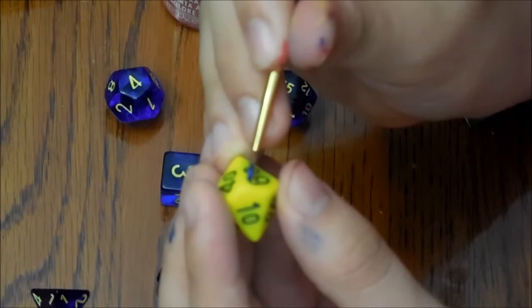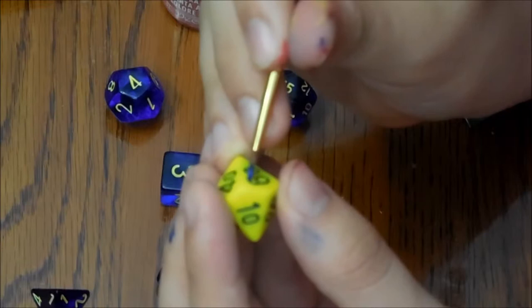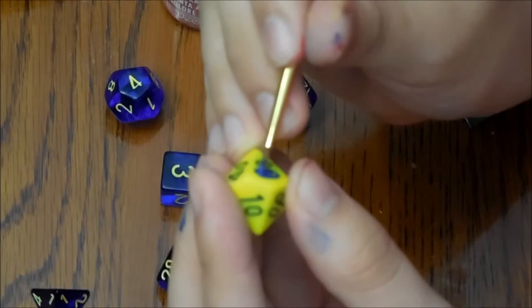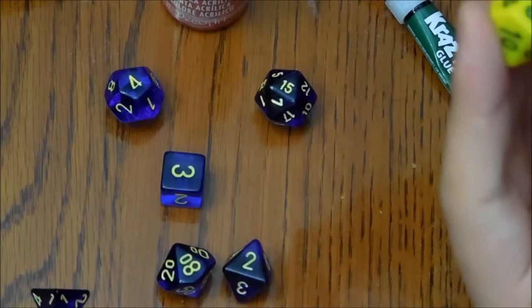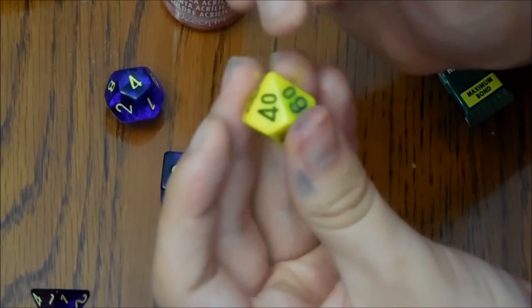Now this is actually going with a color scheme based off another video I've made, and that is about my pop vinyl — my first custom pop vinyl — which is a Nightcrawler pop. If you haven't seen that video, go check it out. I'll leave a link for you guys to look at it.